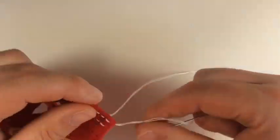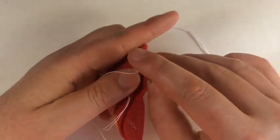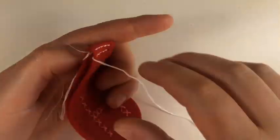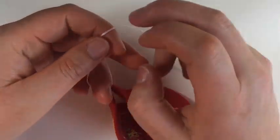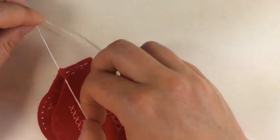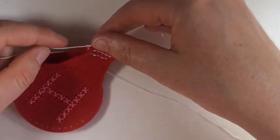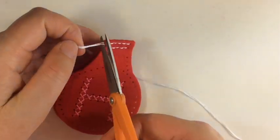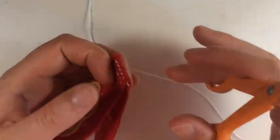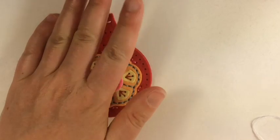Now we're reversing. For newbies, check this out: on this last stitch I only go through one layer of the hole and come out between the layers of the felt. When I tie off my double knot square knot here and trim the edges, the knot is hidden between the layers of the felt — snip, snip, hidden. Looks professional, neat and tidy on both sides.